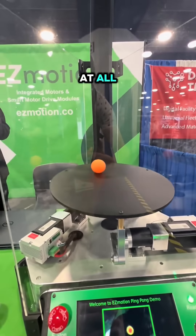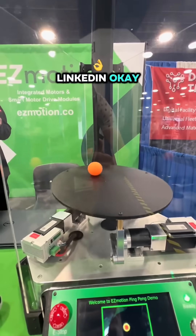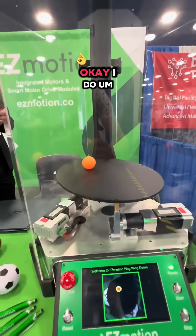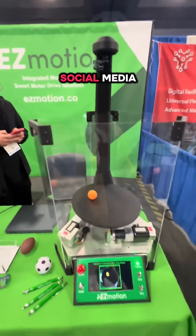Are you guys on social media at all? We have a LinkedIn and also a YouTube page for the company. I do social media.